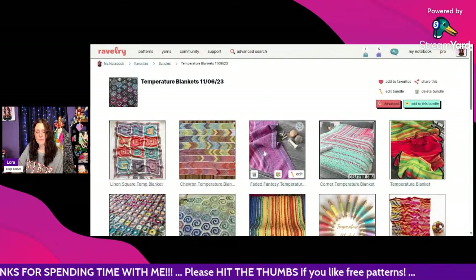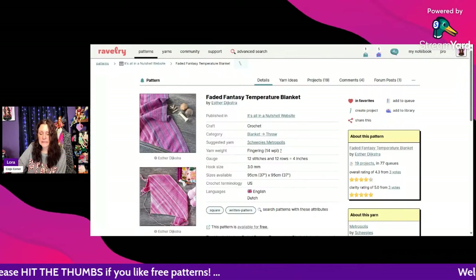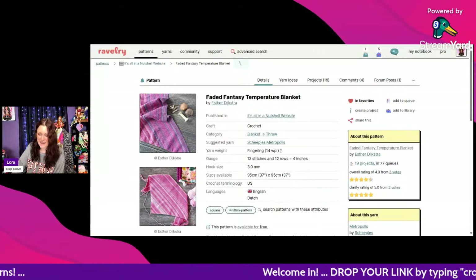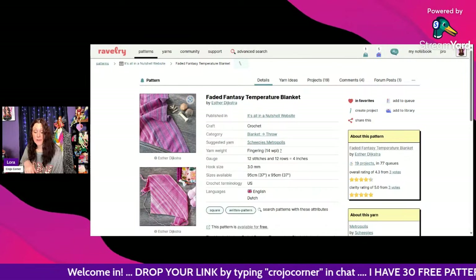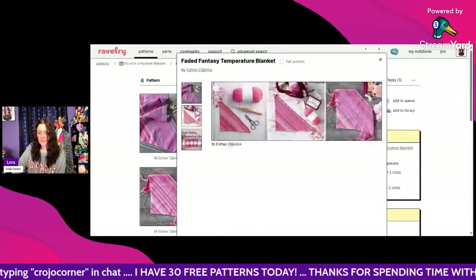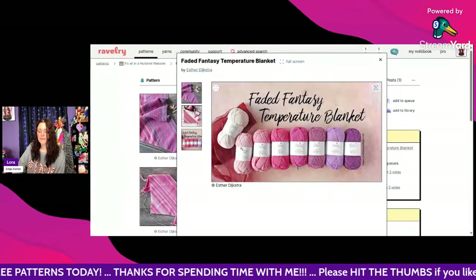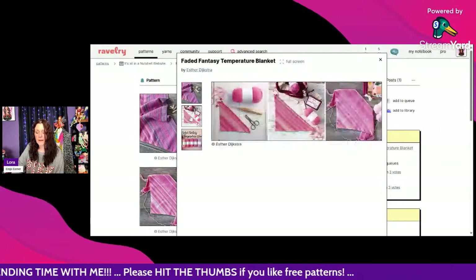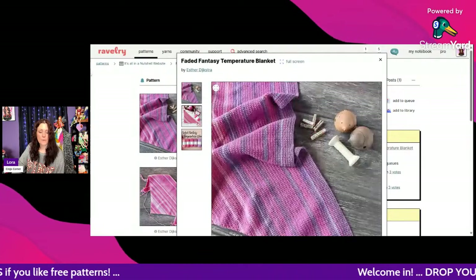This one is called the Faded Fantasy Temperature Blanket by Esther Dijkstra. It uses fingering weight and a 3mm hook. I love the pink color palette she chose — she's got eight different colors and they all beautifully fade into one another. Gorgeous! Ravelry has a lot of patterns I would have never thought about doing — that's what I love about it. Scroll to the very bottom and click the link to go straight to the pattern.